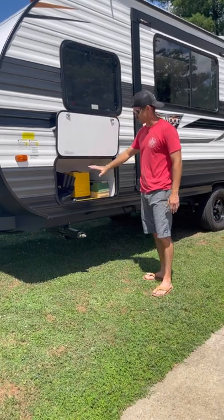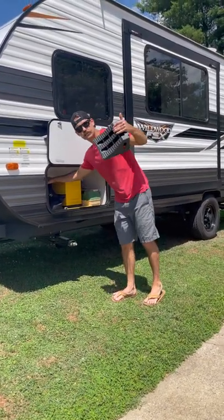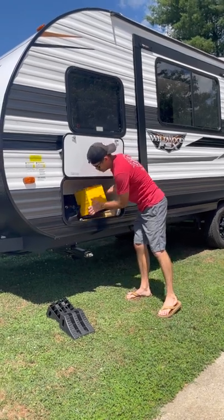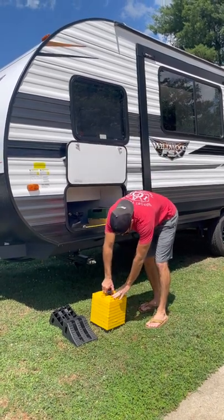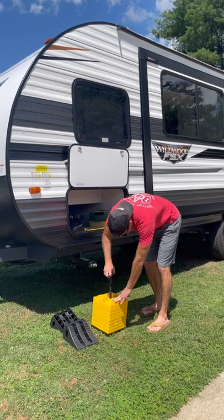This is where all your tools and leveling equipment are going to be located. We have wheel chocks — whenever we park, we're going to put out our wheel chocks. We also have leveling blocks, which will help us level our camper from left to right. To take them apart, you just unscrew this black handle and then they come out like big Legos.